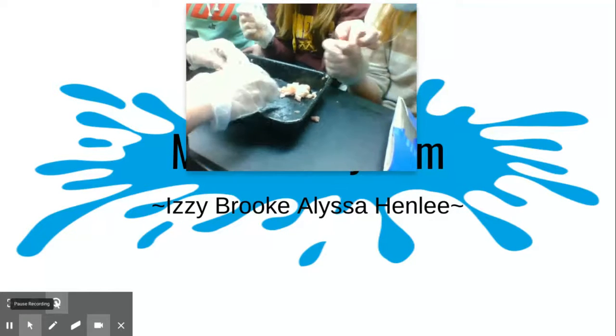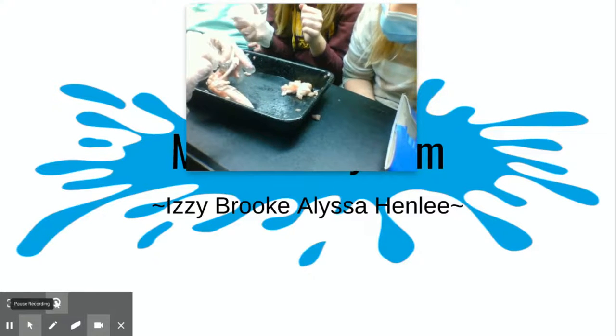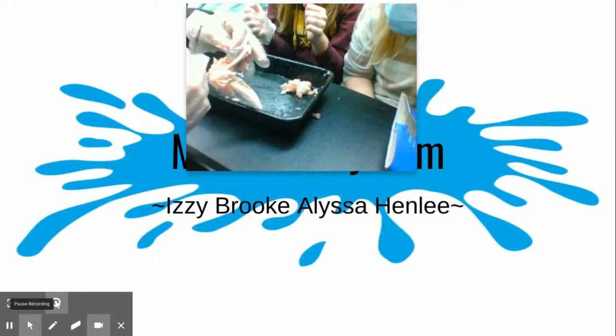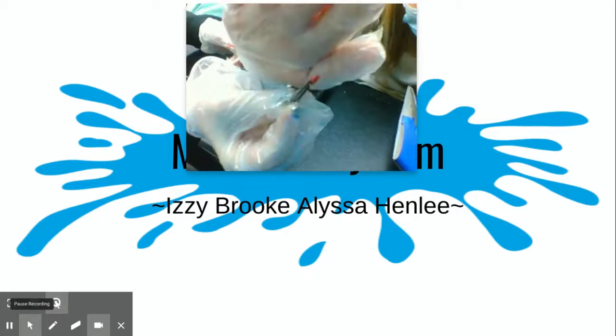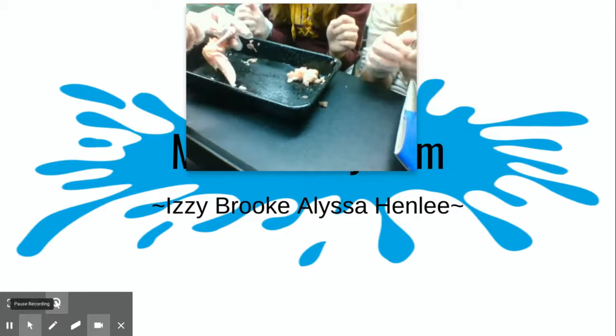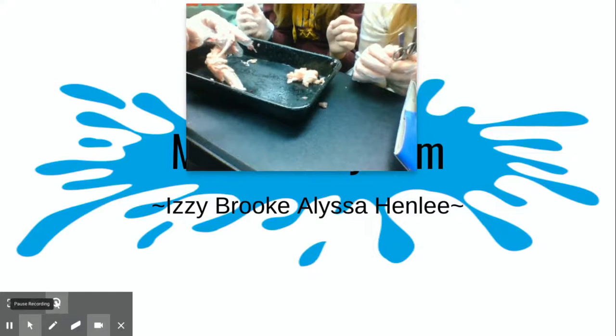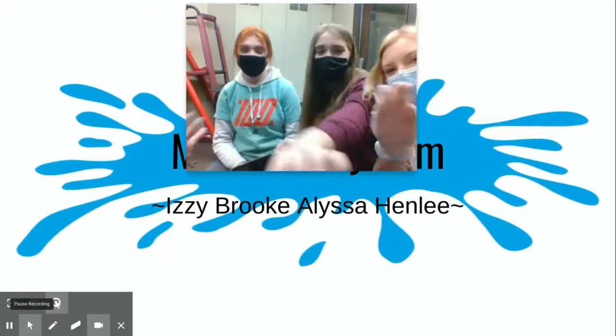There we go — using tweezers. Basically it's the muscle inside. There it is right there — that's bone marrow, kind of like the muscle inside your bone. Thanks for watching, hope you enjoyed, bye, have an awesome day!